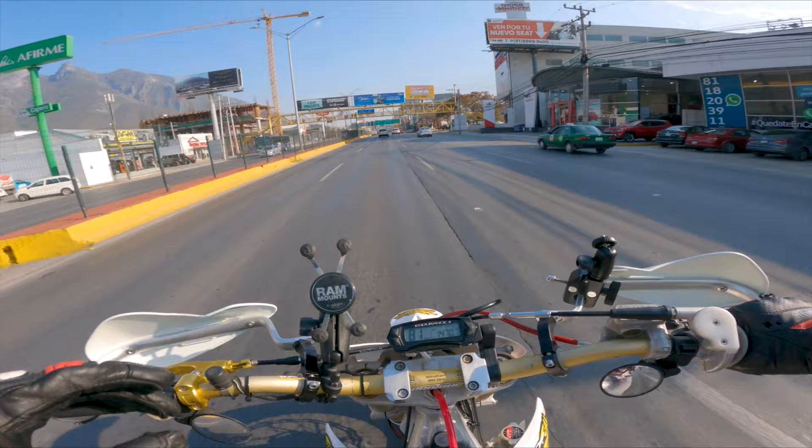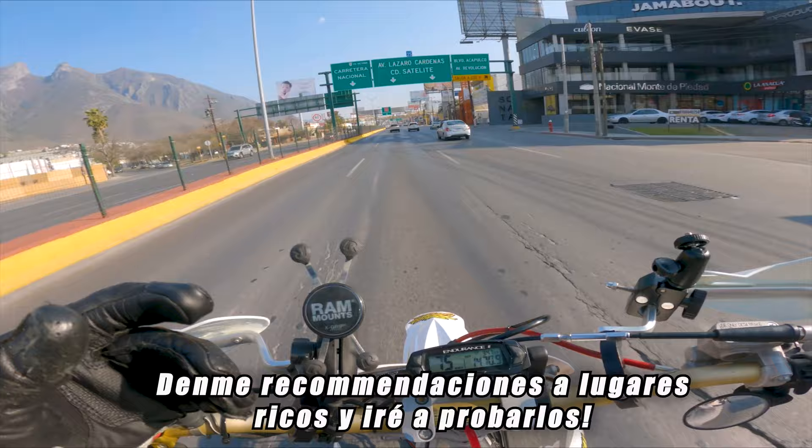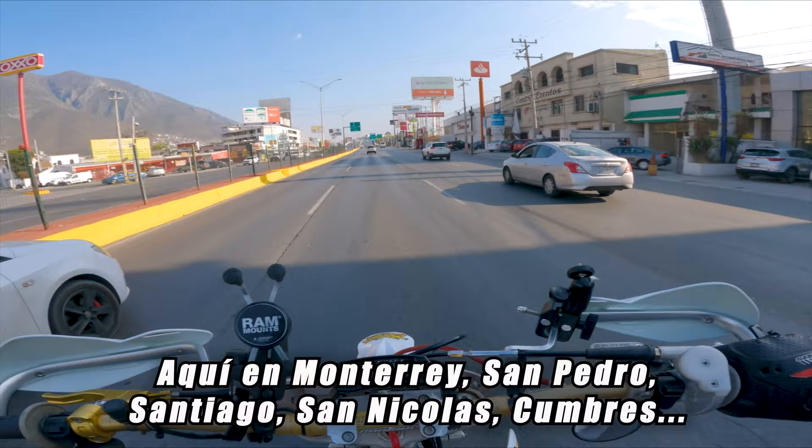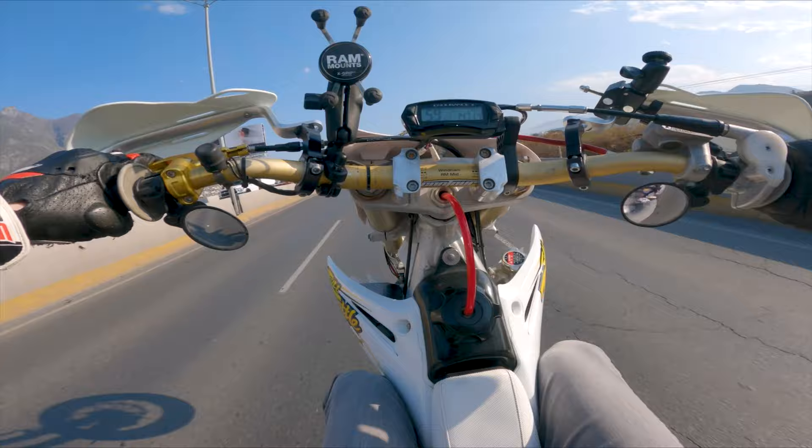I wish this bike had a 6th gear. We're about to have some more fun, but before I do that — recommendations, lugares ricos. I want to know, give me some recommendations here in Monterrey that I can go to and I'll review the food too. I'll let you guys know how it is — how about that?